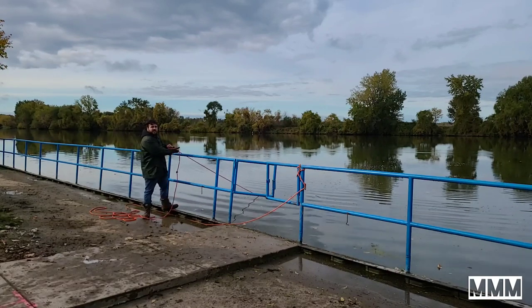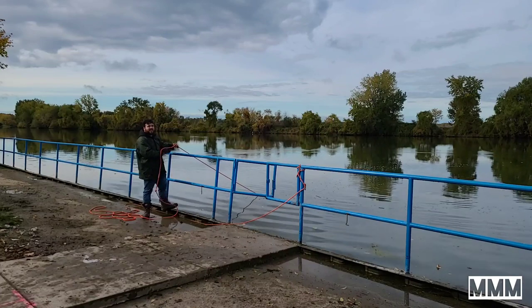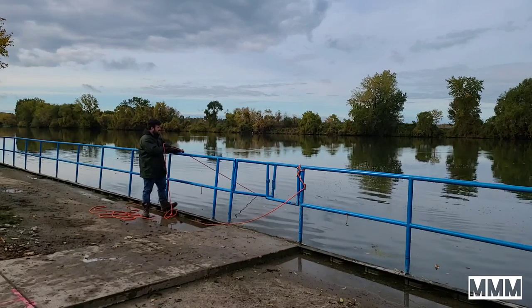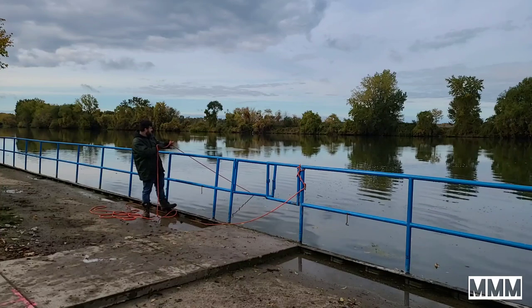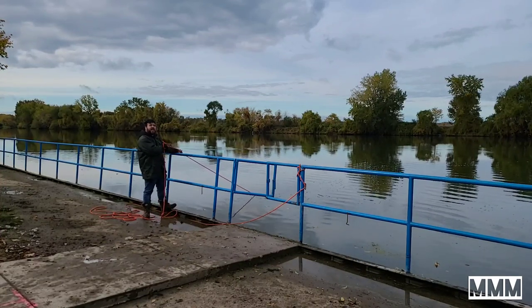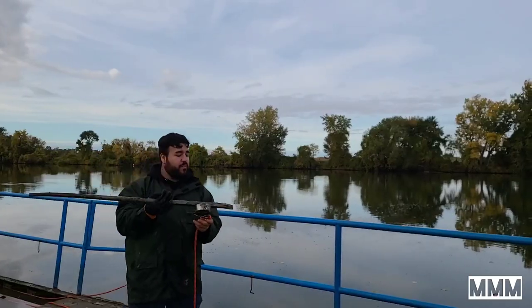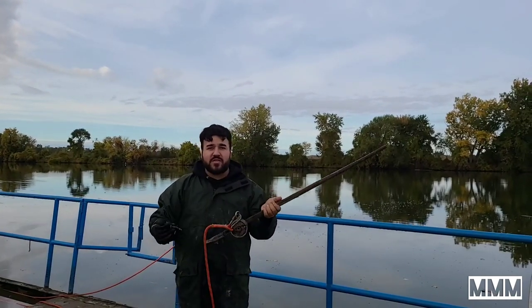Here's that spot where I kept feeling something. I'm going to pull it in really slow and see if I can get that spot that feels magnetic to come up. You can see my rope's nice and tense, and you can see the bubbles out of the water where my magnet's dragging — that's because there's a lot of clay at the bottom. On this throw we have pulled up a crowbar, and we've got a couple little nails on there as well.